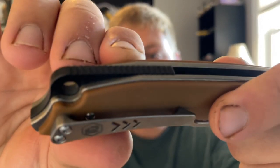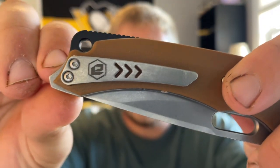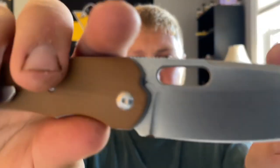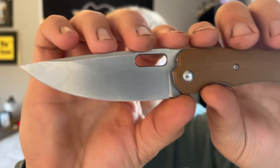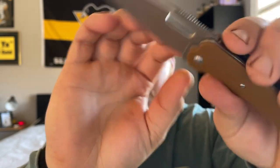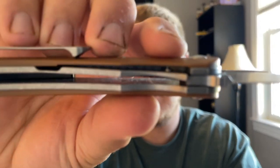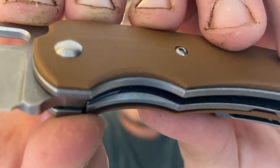The logo is on there nonetheless. You have a black G10 backspacer with a lanyard hole built in. You have a hole for deployment as well as a front flipper. You have a drop point style blade, stonewashed. There are liner lock titanium liners, which is really cool — you don't see that too often. You do have a lock bar insert in there as well. The knife is on bearings, with no internal milling.